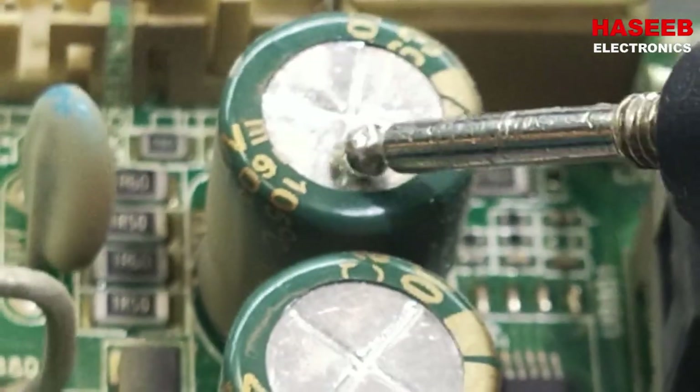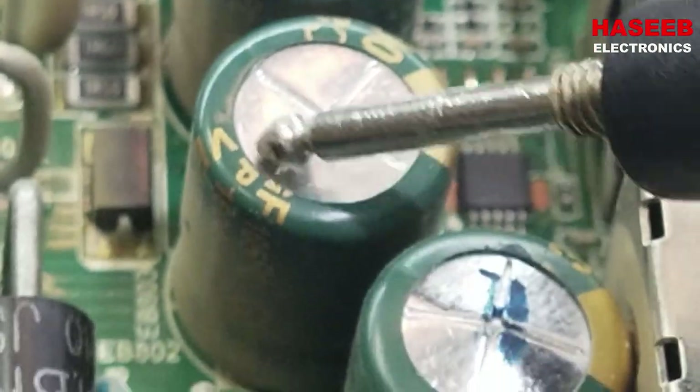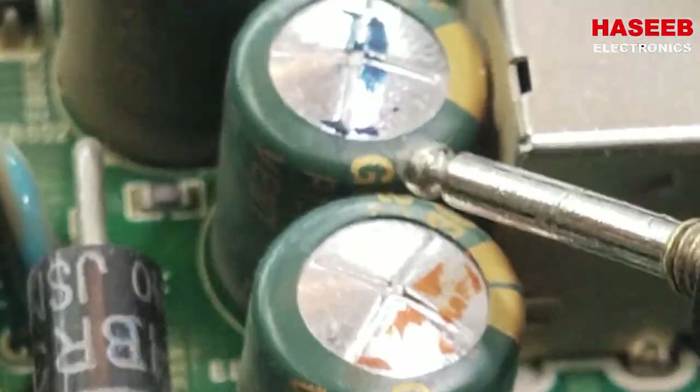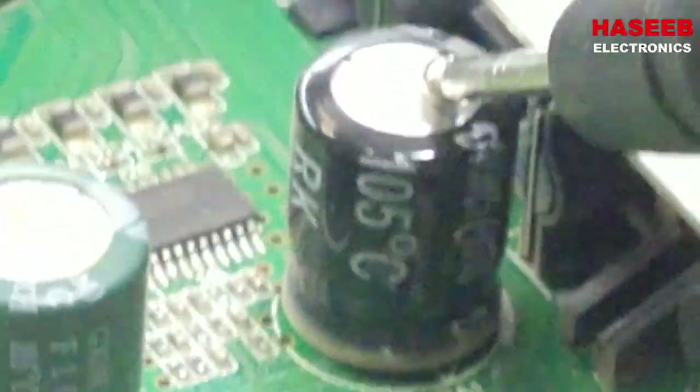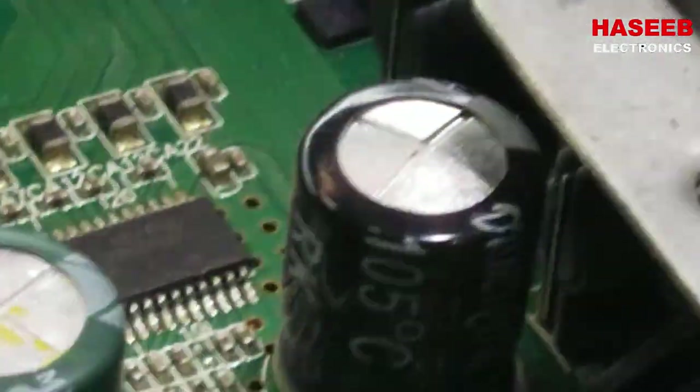Now I'll show the condition of these two capacitors. If we look at this one, it is flat. But this capacitor has swelling — its surface is raised up. We can compare them easily. Looking at all four capacitors: the top surface of some is flat, but one, two, and three of them are raised up.